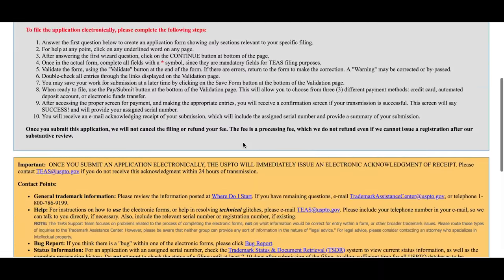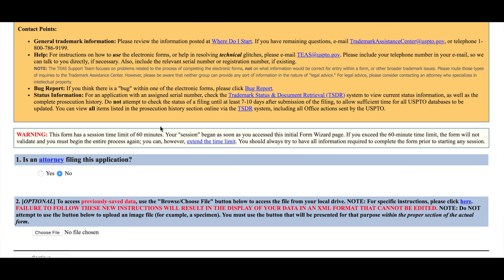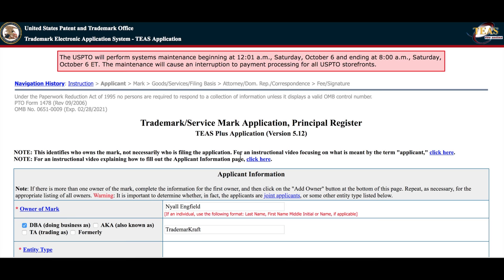We are going to input our information and review it. TEAS Plus, just to refresh you, is the $225 per class and requires that you select the goods and services from the USPTO's pre-determined list. The first question is: is an attorney filing this application? This should be no — but it could be yes if you're the attorney. Because you can't sign on behalf of the attorney who prepared your application, fill in no, and the attorney can appoint themselves later. Down here is where we select the file — choose the file and load it up. This will load all the information in.